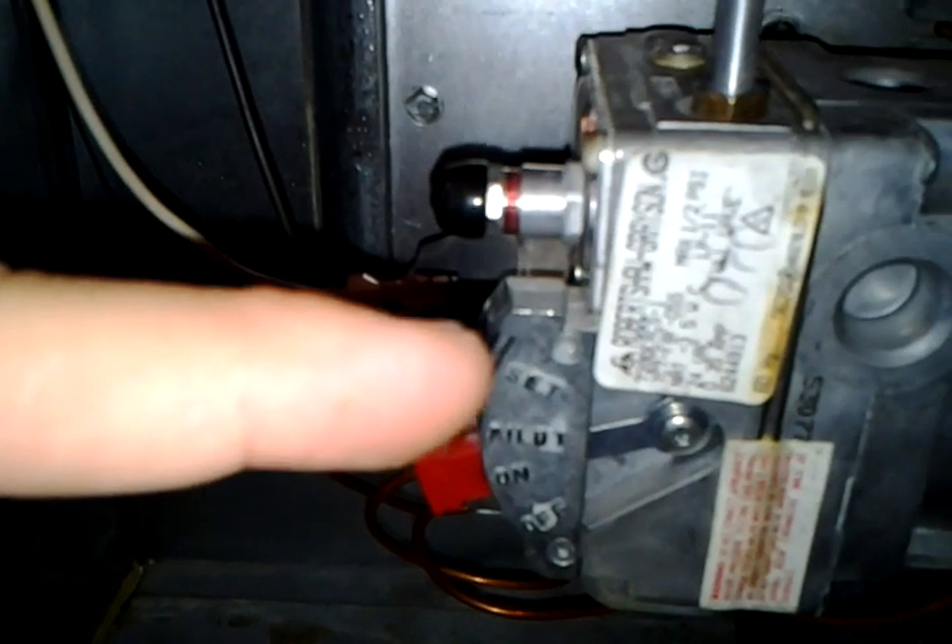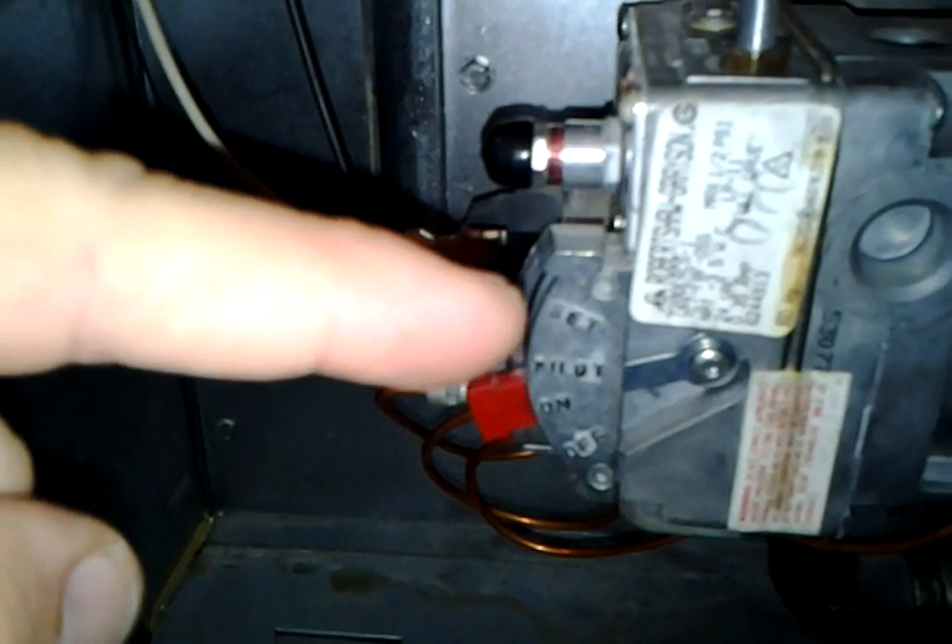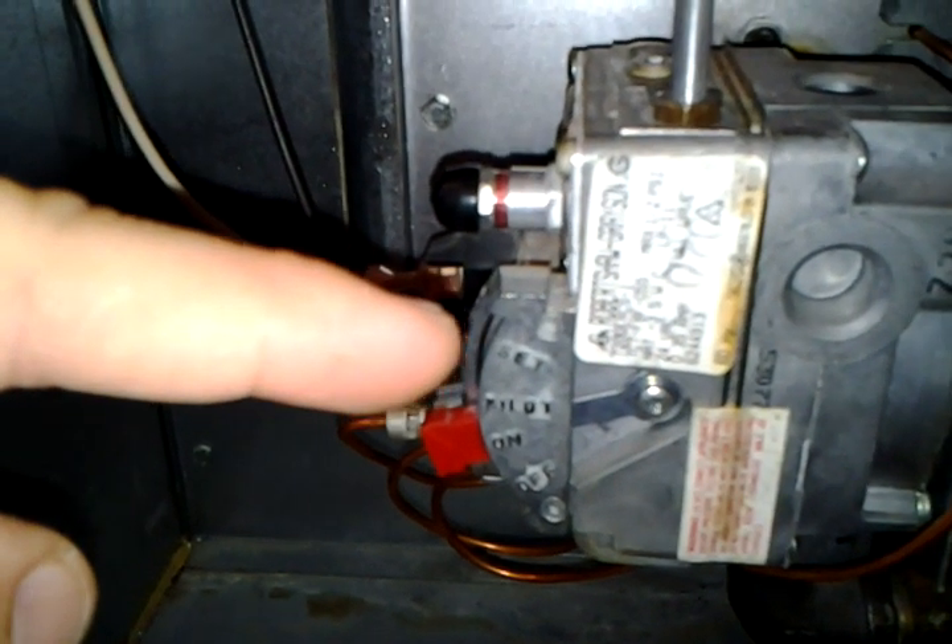To light it, set the valve to the set position and light the pilot. If it stays lit, hold the set position for one full minute. After that, let it go down to pilot, then to on — it should stay lit.